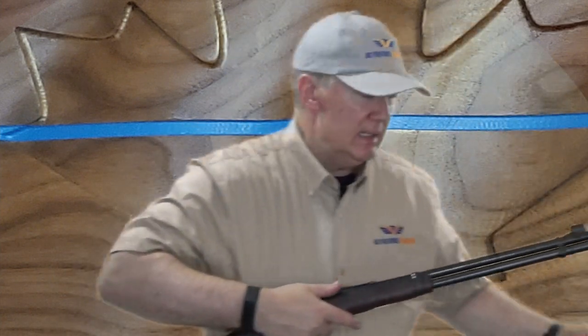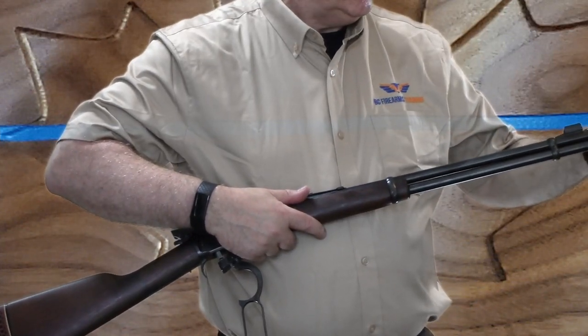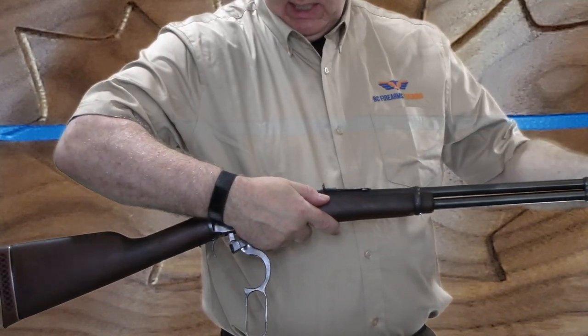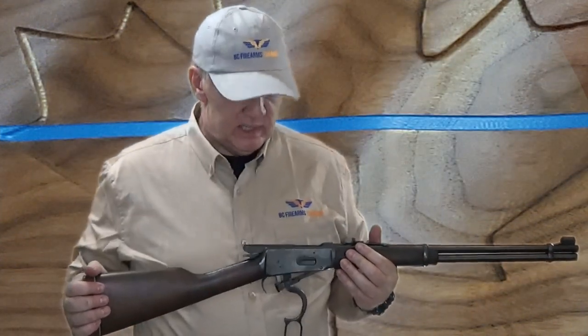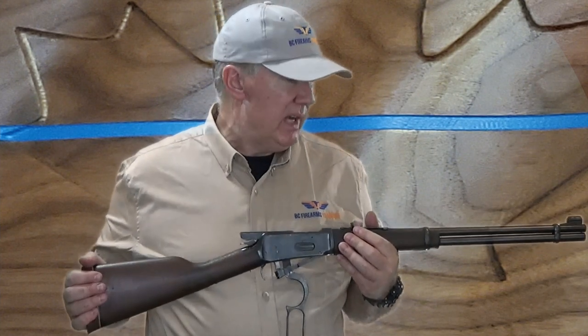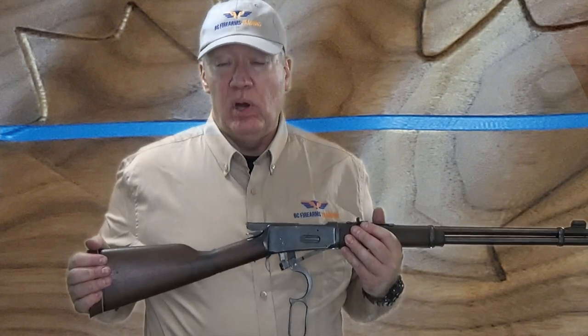Now I'm going to grab a cleaning rod and insert it into the muzzle end of the firearm with a mop on it. I'm going to see the end come through the open action — that way I'm examining the bore and verifying that there's nothing obstructing the bore. There are other ways to do a bore examination, but for the Canadian Firearms Safety course practical exam, that's the way they want you to do it.